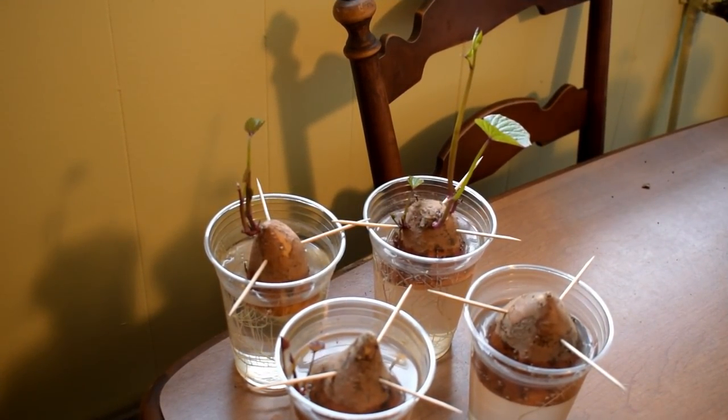Here are four of my sweet potatoes, and you can see the slips are growing really nicely out the top with roots growing out the bottom. I'm supposed to wait until they're about six inches long and then start putting them in some water to grow roots. My ground should be warm enough — they should do quite well. I'm really deliberately going to try to grow quite a crop of sweet potatoes if I can.